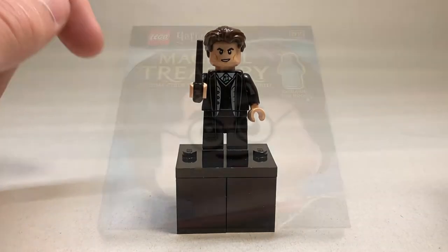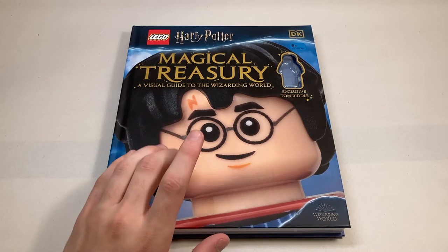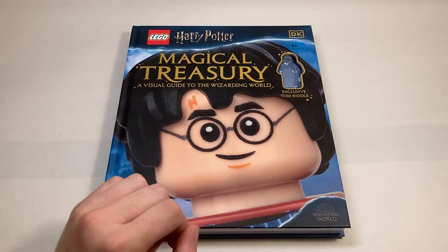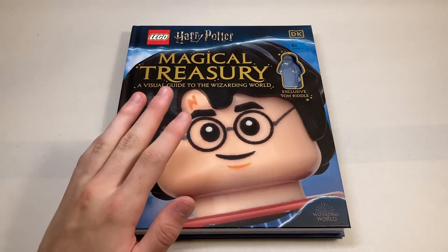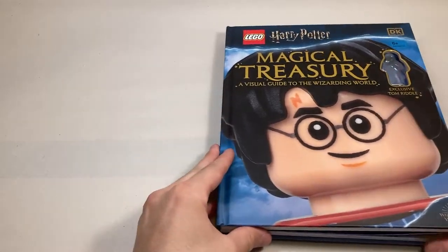So let's move back and take a look at the book itself. Now there are several inaccuracies in this book and I'll do my best to point them out to you. Just keep in mind they're very minor and they don't detract from the overall value of the book. Without further ado, let's take a look.